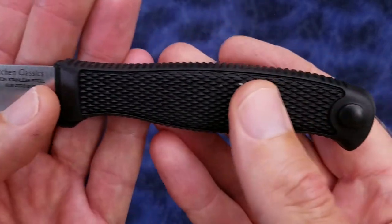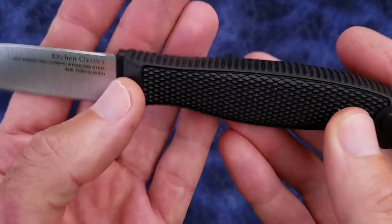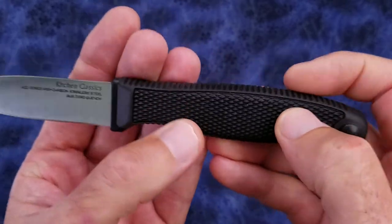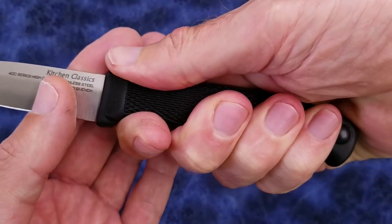The handle is constructed of a hard plastic core with a soft synthetic rubber overmold — I think they call it Kraton. This whole area is soft rubber and it also has a diamond pattern molded into it, so the handle is very grippy.